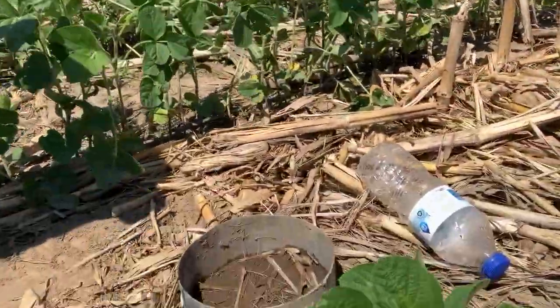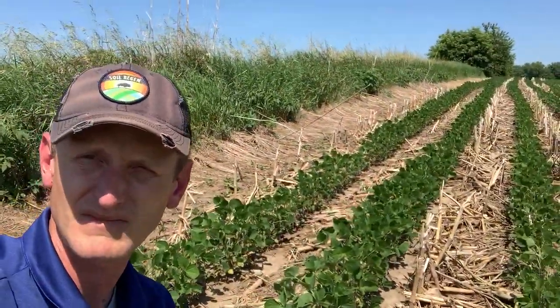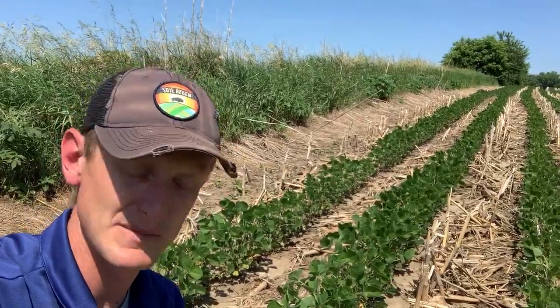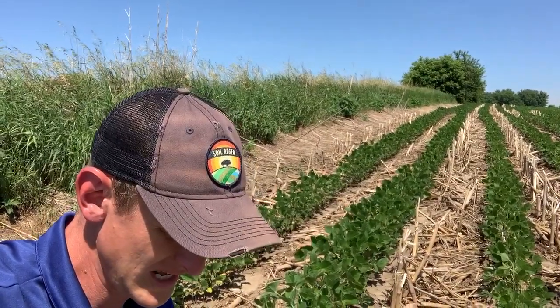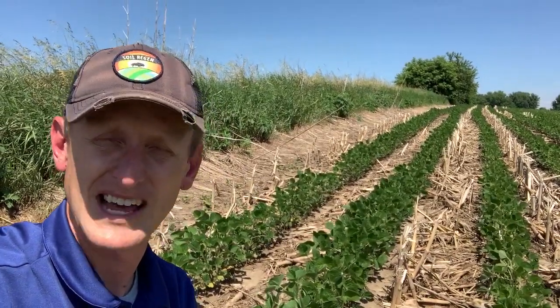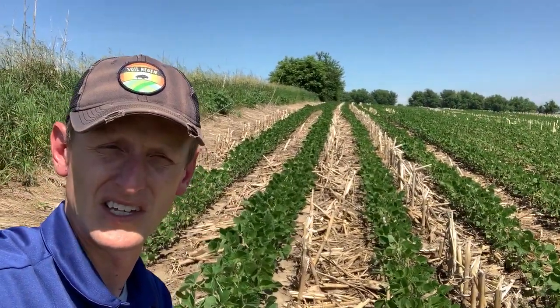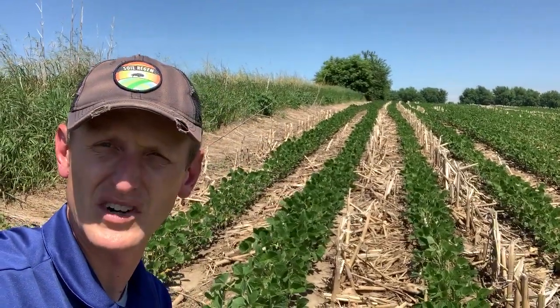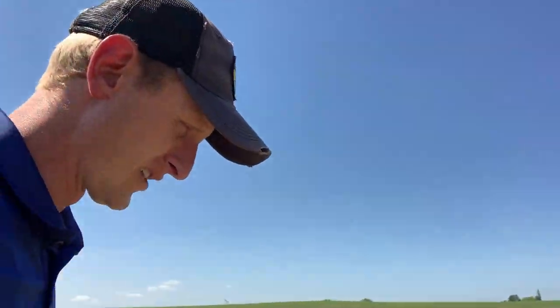Here we are — I'll show you the ring that we pounded in. We're pouring on about 14 and a half ounces for that size ring. On this site we infiltrated four inches and it took us about 16 minutes and 25 seconds, which is not that bad — getting four inches in a 16-minute time frame. As we decrease disturbance, we keep armor on the soil: all these corn stalks and cover crop residue. That's really good. Let's go over next door to the other area where we took some measurements.